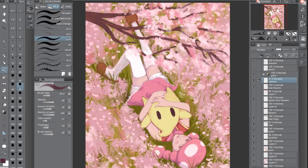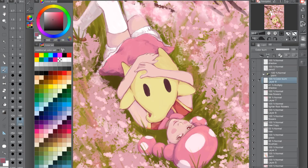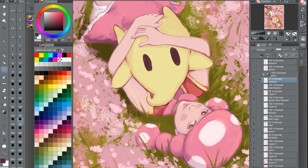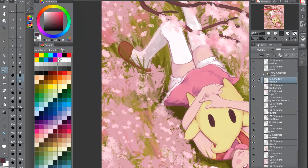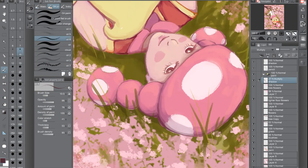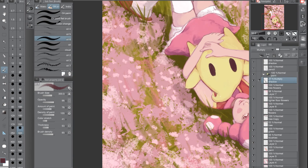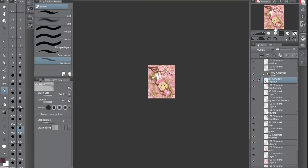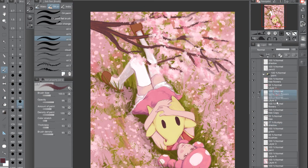For the shadows I'm trying to utilize digital layer functions. I picked a color and then used a multiply layer, turning down the transparency so it looks more like a shadow. I do that again for a little shadow later.